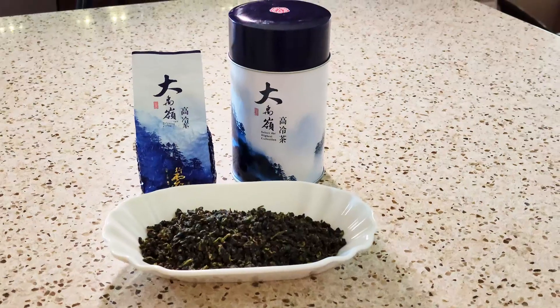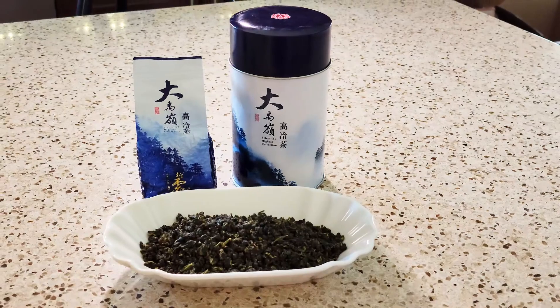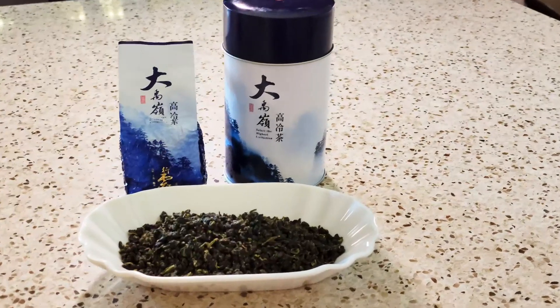Hey everyone, Julie here and today we're looking into tea. Specifically, the beautiful Dayu Ling Tea Tin and the treasures that are inside of this.